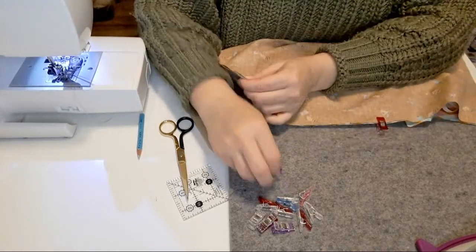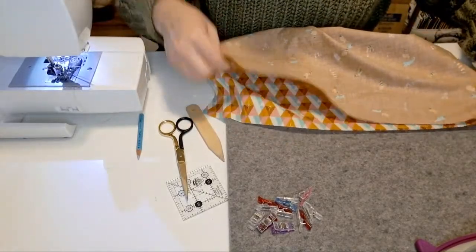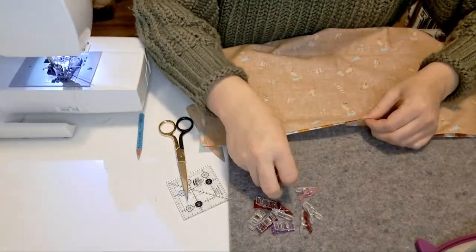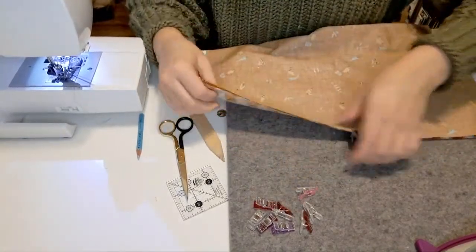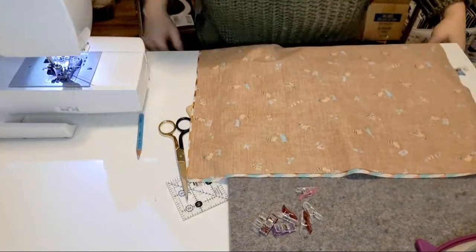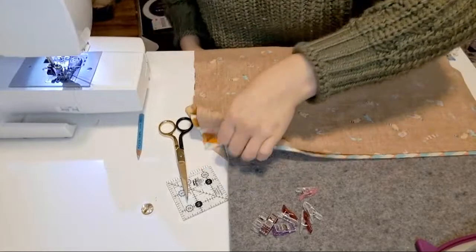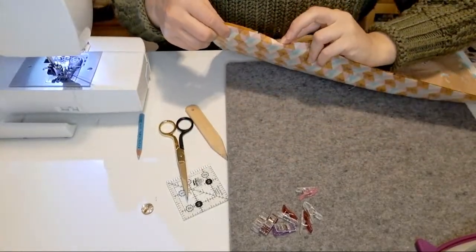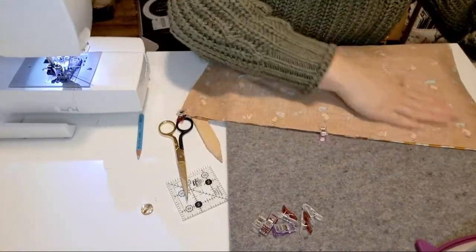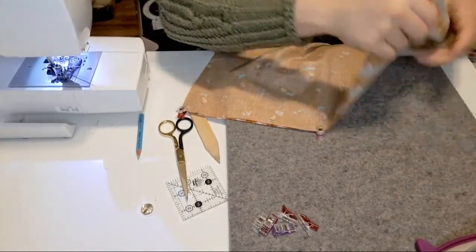You get to a point when you're sewing where you know what you can skip and what you can't. I know I can skip basting the twill tape into the corner, and if you are a new sewist, you should not skip that step. It looks like I didn't cut this very well because it's not lining up, but that's okay — it's just a piece of wrapping. We will need to leave ourselves a hole somewhere along the edge to turn our work; otherwise we sew all the way around.